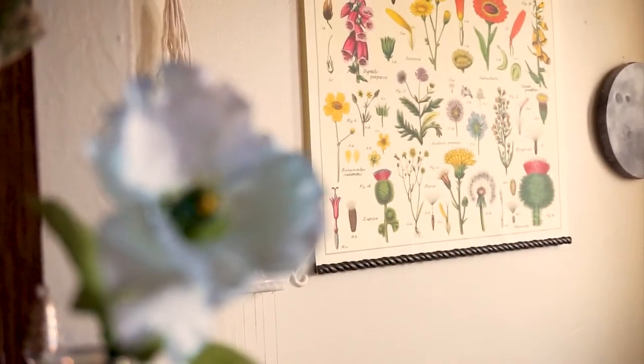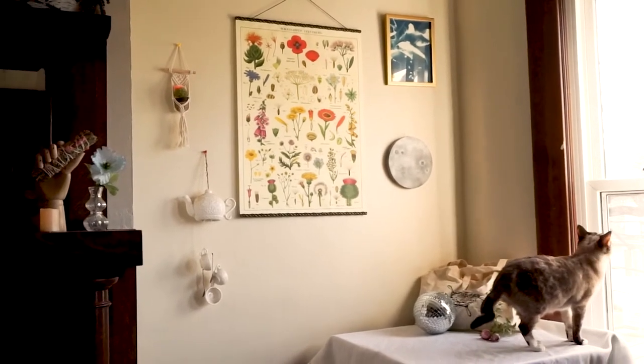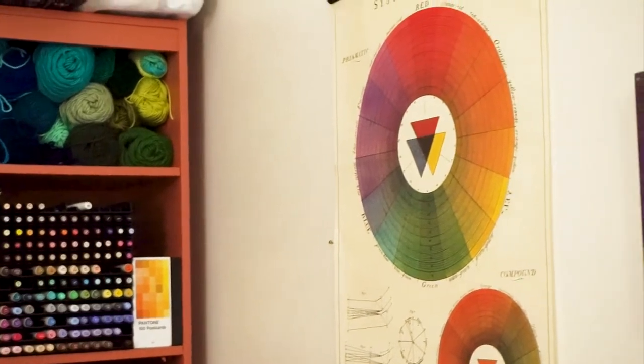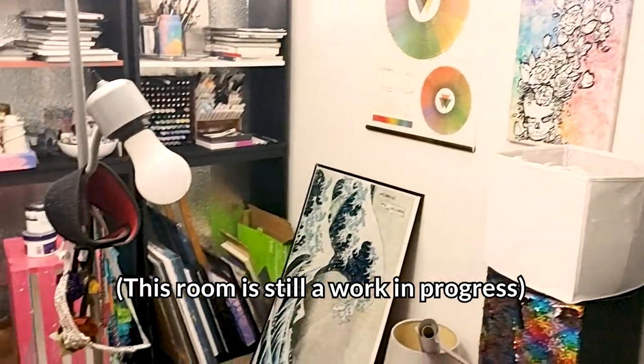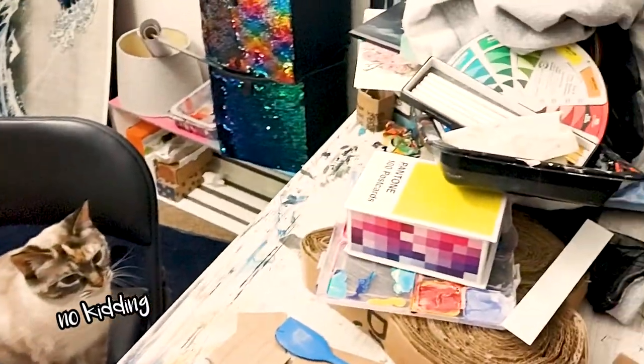It's giving vintage, cottagecore, art major kind of hippie vibes. I feel like it's also more stylish than a modern plastic poster frame. This DIY was really simple and fairly cheap, because if I had to buy poster frames for each one of these posters, I easily would have spent three times the money.